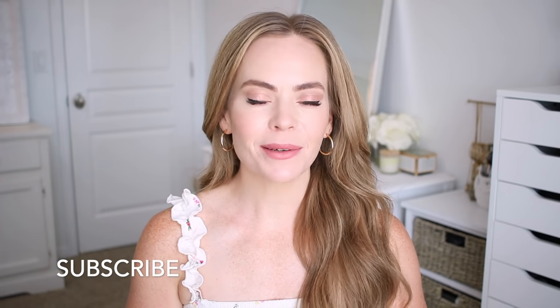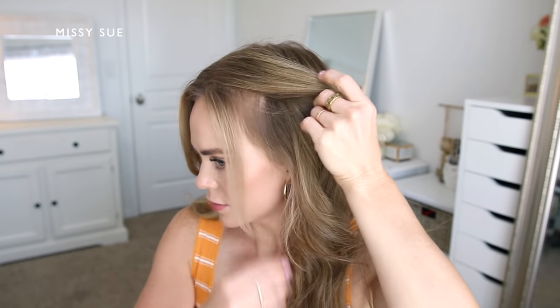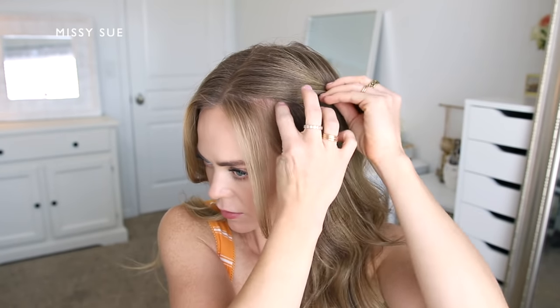Hello, it's Missy. Thank you for watching. For today's video I wanted to share some more braided hairstyles, so make sure to like and subscribe, click that notification bell, let me know in the comment section which one is your favorite, and let's get started. The first style is a half updo.